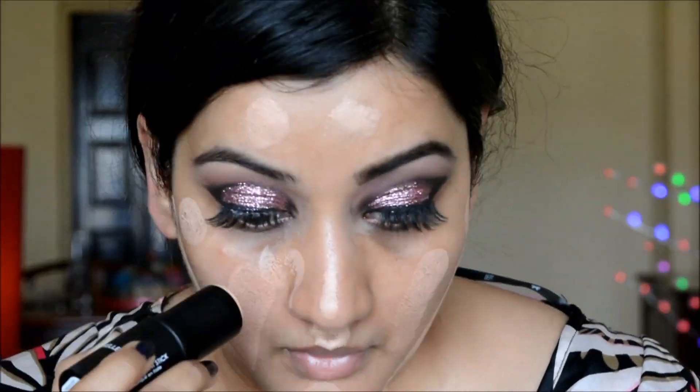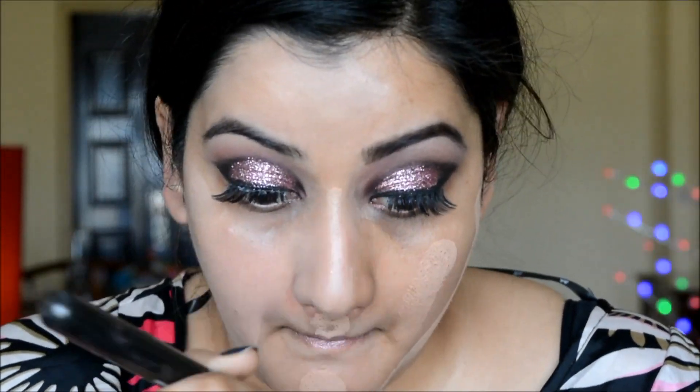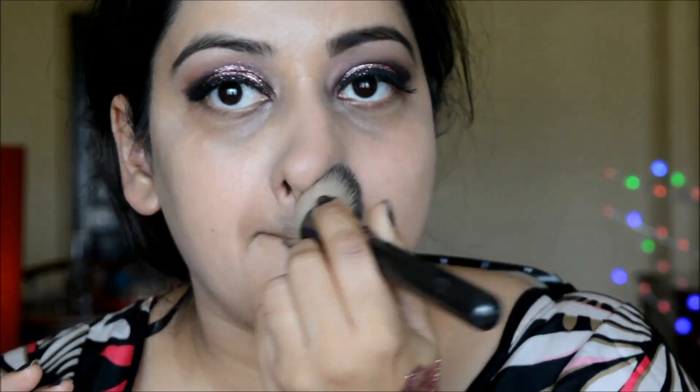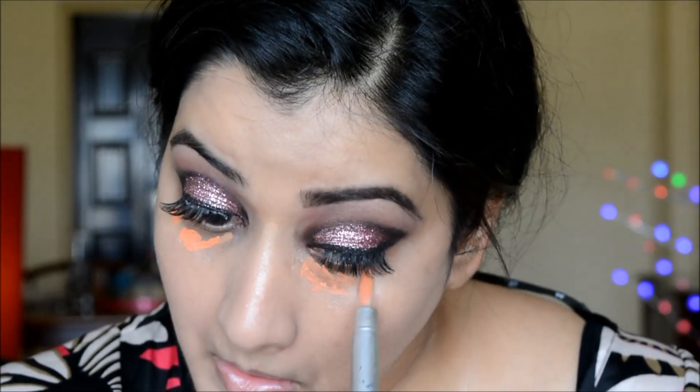Moving on to face makeup — I'm doing my foundation first, and I'll come back to the lower lash line after. I'm applying a cream foundation I'm trying for the first time from Reserve Natural, buffing it in with my Makeup Geek foundation brush.